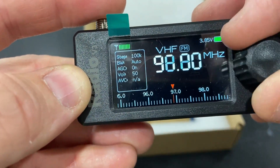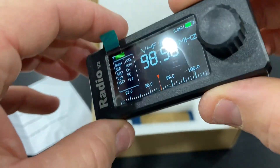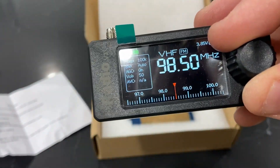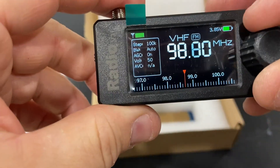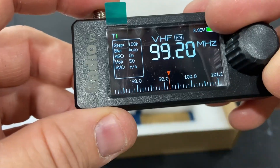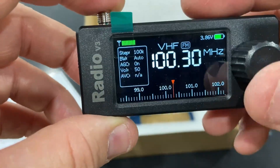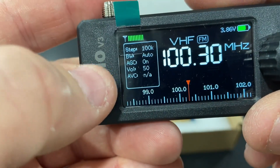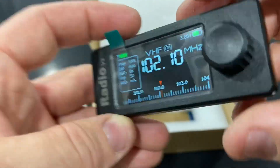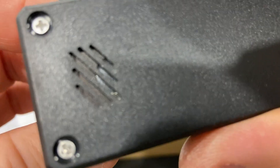I'm going to charge this up and basically start playing around with it. But this, if you don't know, is an SI-4732-based receiver. Similar to the ATS-20 Plus, but in a smaller form factor. The main thing I got this for is because it has single sideband mode and I can decode some of the ham radio signals that come by this way.